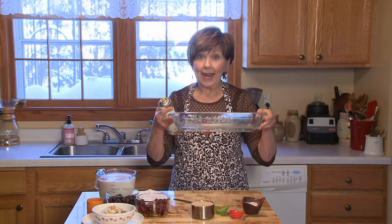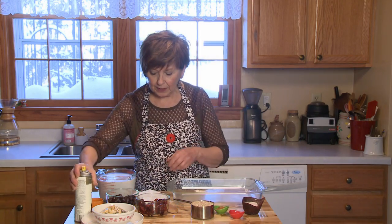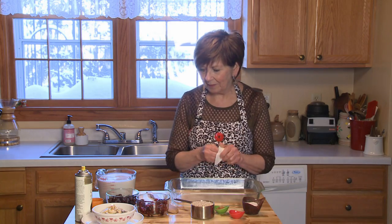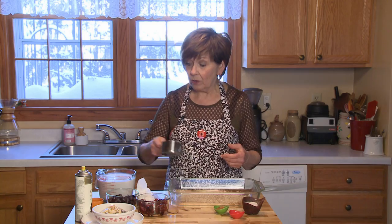So first of all, I've got my 9 by 13 inch glass baking dish, and I'm just going to give it a little spray — I'm using coconut oil, but just grease it a little bit with whatever you prefer, just to keep it from sticking to the dish when it bakes. And then I'm just going to sprinkle in my one cup of steel cut oats.